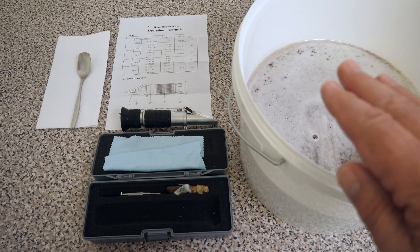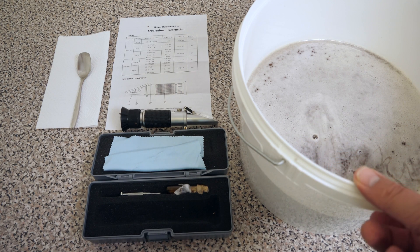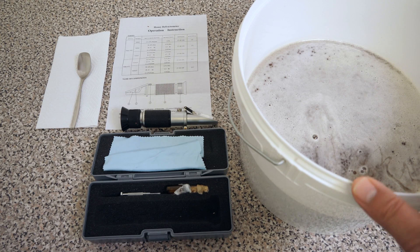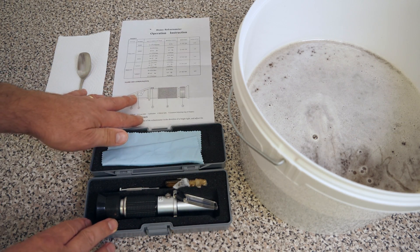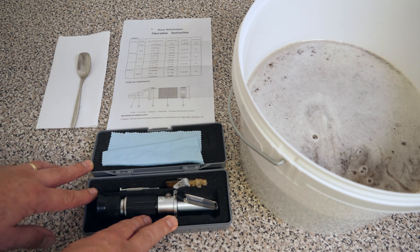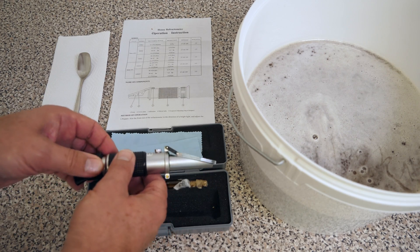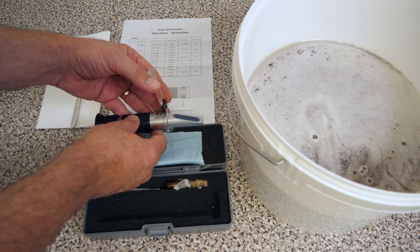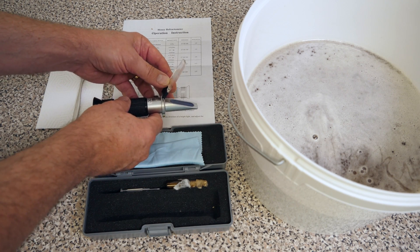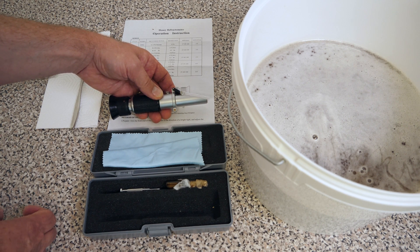Let's take a look at this honey and I'll show you how this refractometer works. When you buy one of these, they come complete in a box with instructions and they're very simple to use. I'll put some links in the description to show you where you can purchase them. There are many different types available and this is one of those cases of you get what you pay for — some cheap ones on eBay may not work well, so it might be worth going to a beekeeping supplier and purchasing from a trusted source.